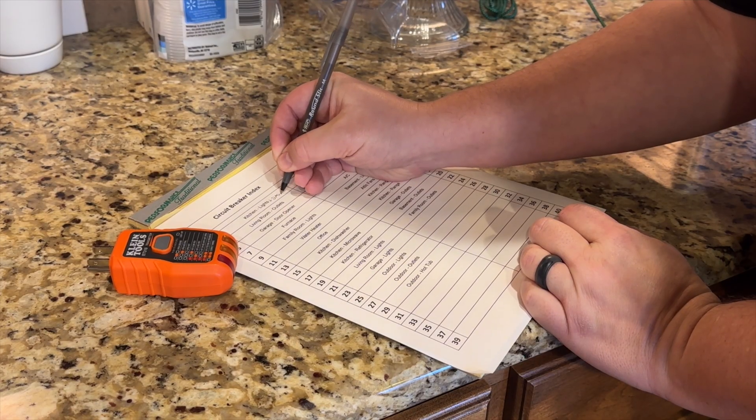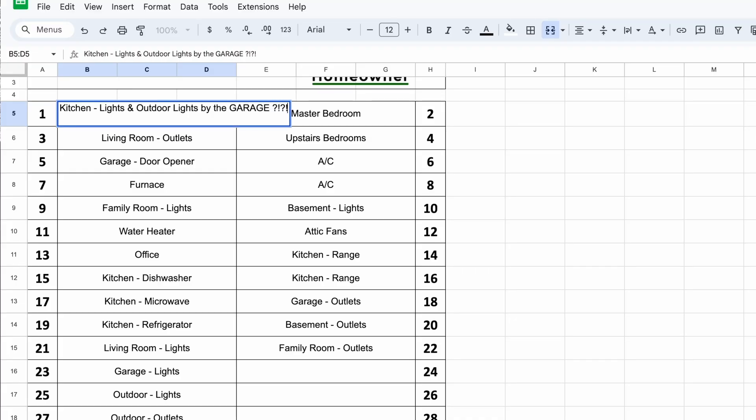I highly recommend documenting your circuit breakers as you go versus changing the labeling as you check each circuit, because inevitably you're going to have circuits that go different places. I know this from experience, so make sure you save the labeling process for the end. I've created a sheet that I like to reference that will let me write down everything that a circuit breaker goes to, and I actually have an online version of this as well, so I can go in, edit the spreadsheet, put as much information in there as I want to, and then go back, clean it up later and create all of my labels at the end.